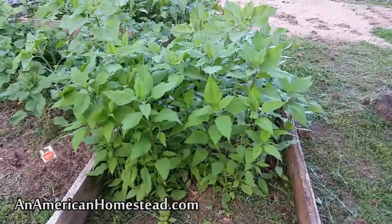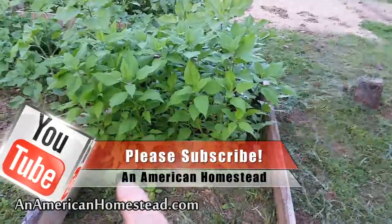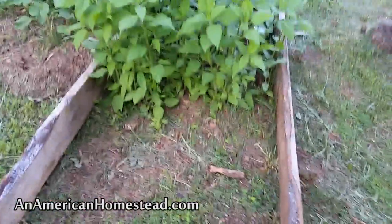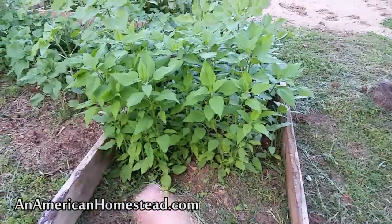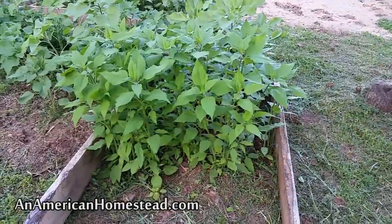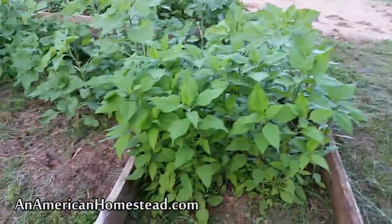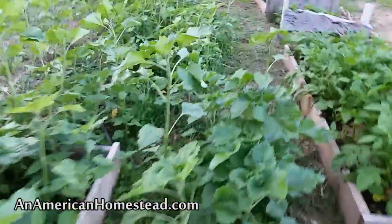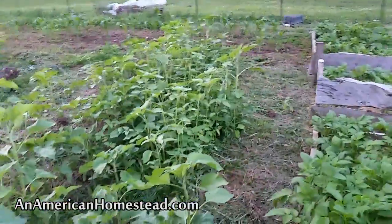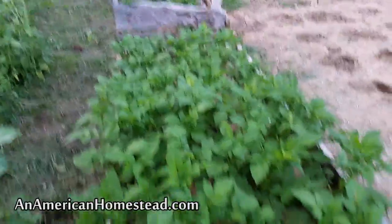Again, these are the Jerusalem artichokes — we're going to expand this bed next year, and every year we'll expand it further. Eventually I think we're going to plant an entire field full of Jerusalem artichokes and year after year harvest them for fuel production in our copper still from Clawhammer Supply, who is one of our advertisers on AnAmericanHomestead.com. There are some more sunflowers over there, and then the potatoes are just doing great.